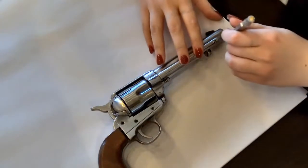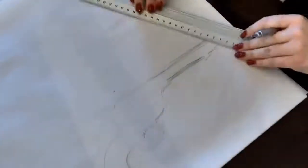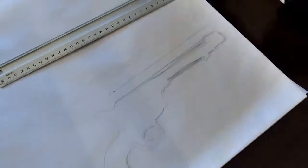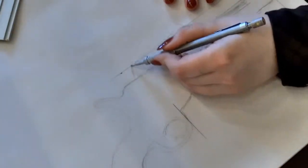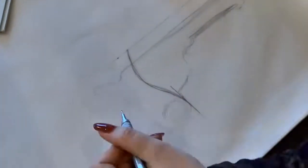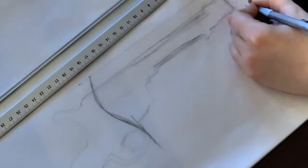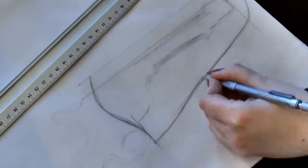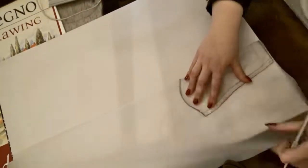The pattern for the holster is already made, but I wanted to show a little bit of the process of how I actually made the pattern from scratch — just using the revolver I have as a reference to get the right measurements and then sketching the design of the holster. I think you might find it interesting or entertaining to see how I create a pattern for a leather piece, especially a holster.